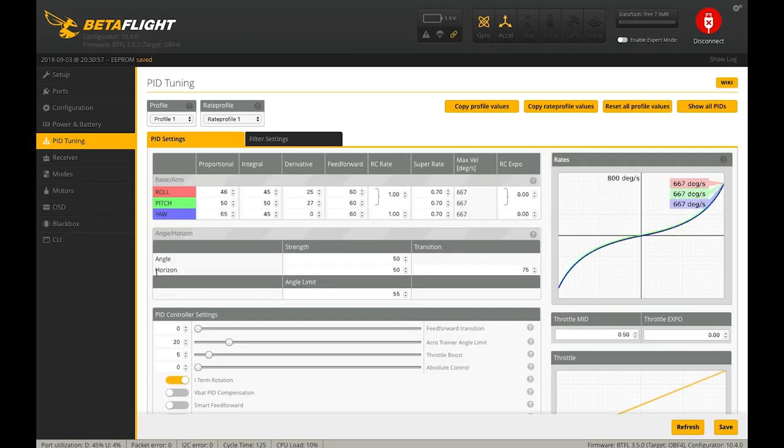Now we have PIDs, filters, and other performance things. I'm actually going to start with Rates, because for the most part your rates are fixed values dependent on your preference as a pilot. You can think of RC Rate as drawing a linear relationship between stick input and quad response. You can curve that relationship using either Super Rate or RC Expo. Super Rate bumps up the end of the stick response, and Expo dampens the response closer to center.